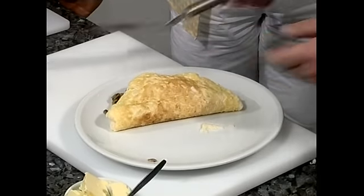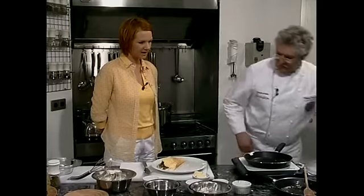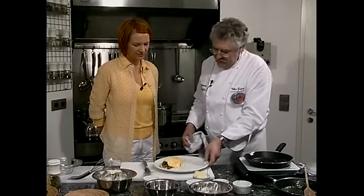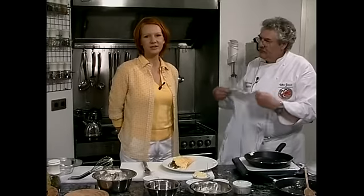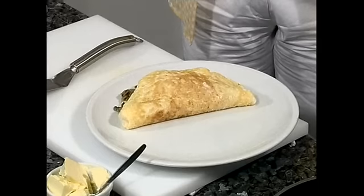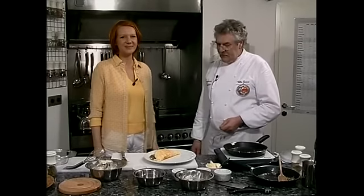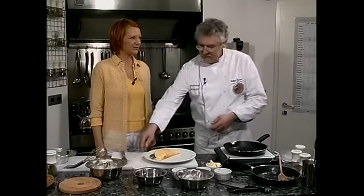Wunderschön. Das ist auch unten ein bisschen angebräunt — so soll es sein, es darf aber nicht angebrannt sein, es soll Farbe haben. So ein Omelette kriegt man mit ein bisschen Übung hin, und man muss nicht mal wild irgendwelche Teile durch die Luft wirbeln — das geht ganz einfach so. Sie sehen also: ohne großen Aufwand, aber mit ein bisschen Sorgfalt und Liebe gelingt ein wunderbares Omelette ganz anderer Art mit Champignon-Füllung.